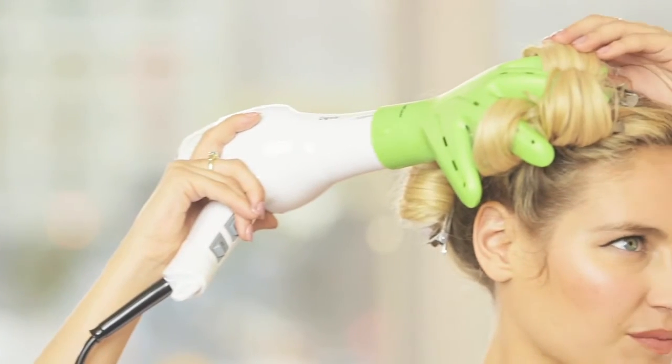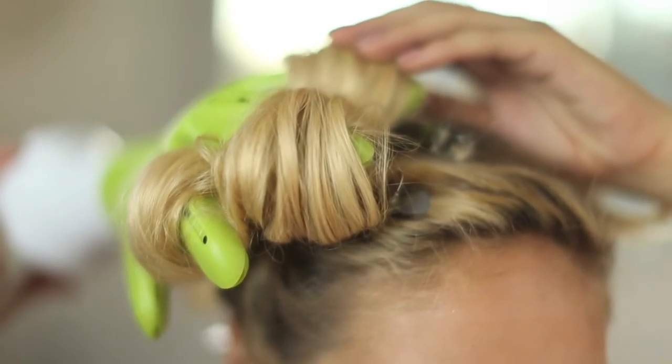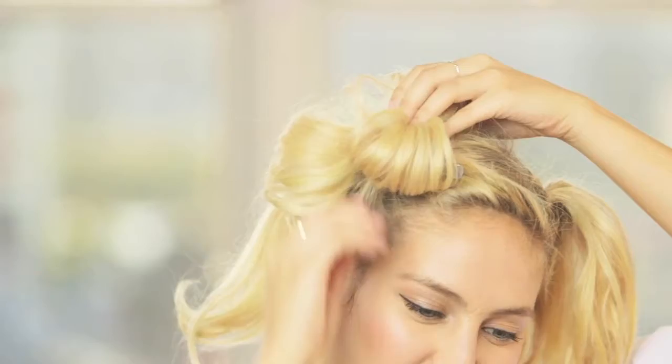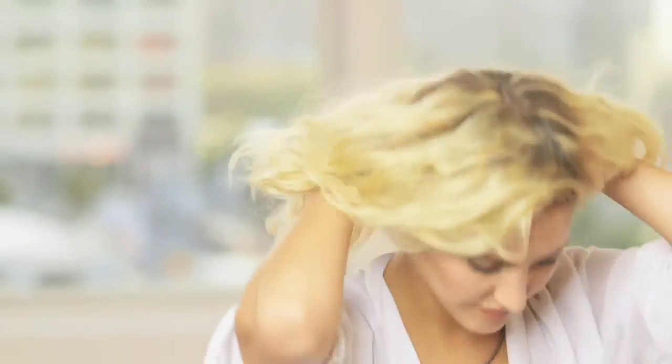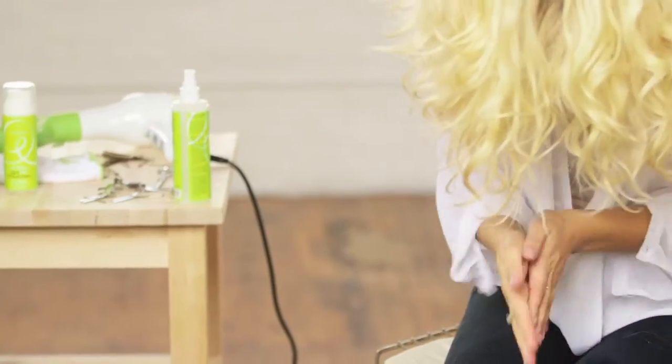Place the DivaFuser hand through the curls to set. Once completely dry, remove the clips and bands from your hair. Flip over and shake out at the root, and use the spray gel working through hair for texture and volume.